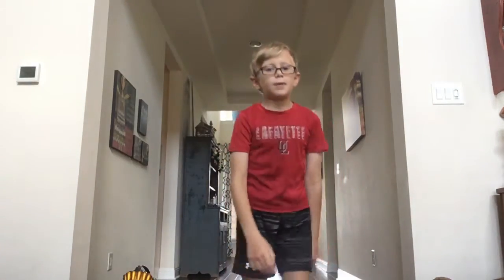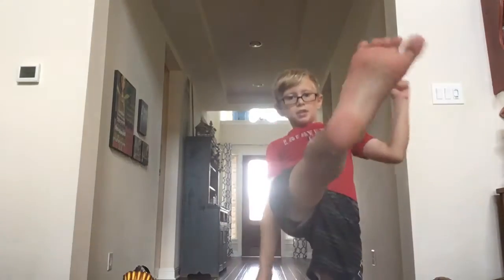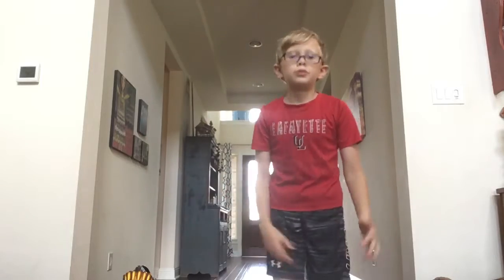It's basically you just pick up your leg like this and then boom, that's all you do. But I do karate, so why would I just do this?